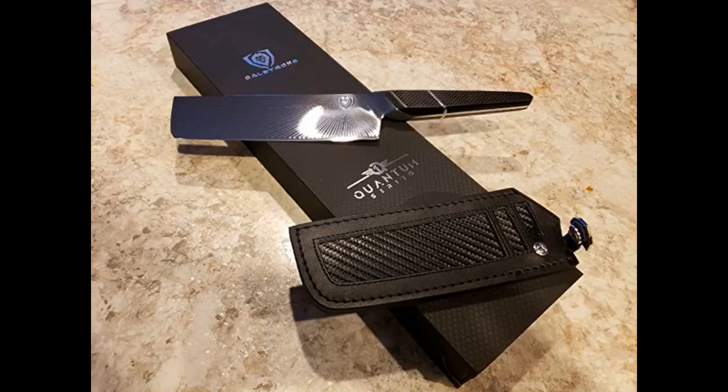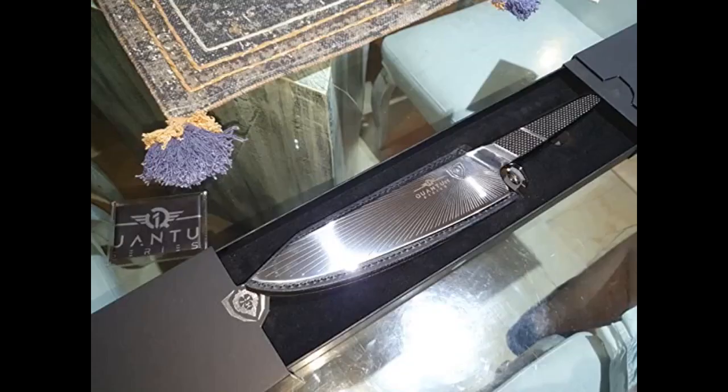Beautiful knife, first off. The engraving of the actual knife is worth getting it. Next is the quality — amazing. Feels extremely well built yet light as a feather in hand. For the carbon fiber plating, I was a big skeptic with the handle, but it feels very natural in hand. The knife itself is super sharp — glides through produce, meats, and pretty much anything with ease.